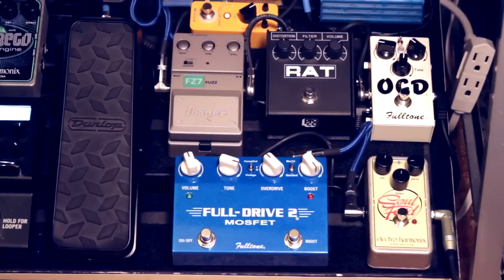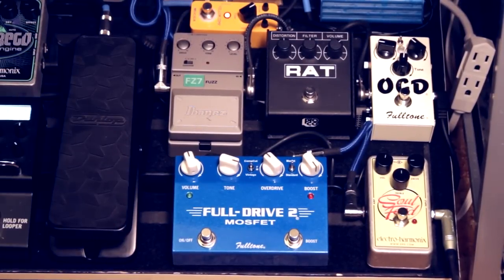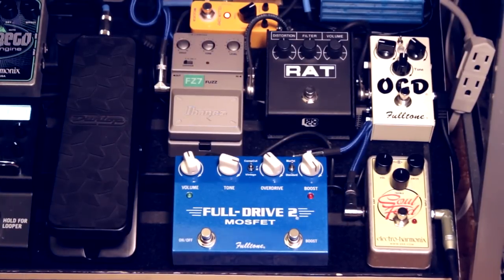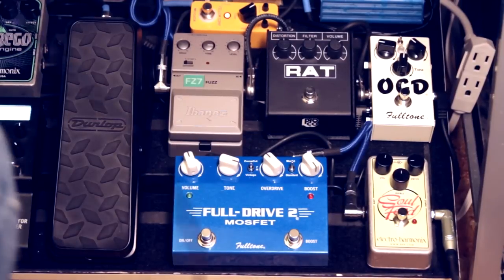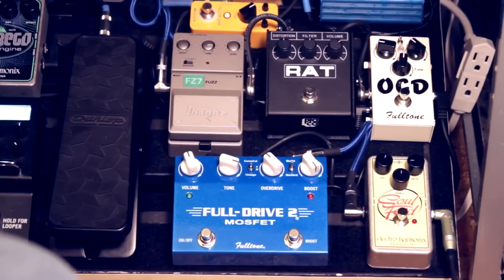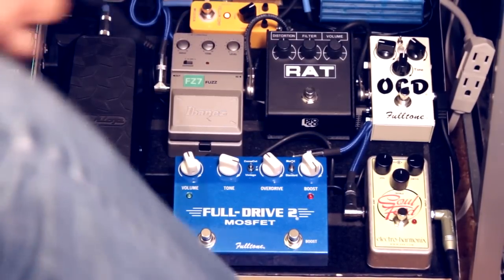I'll be playing on a PRS SE Custom 22 semi-hollow through a Line 6 Pod set on the Matchless Chieftain model. Let me show you the clean sound first before we begin. I am playing on the bridge pickup, which is a humbucker, and let me just go through the pedals really quick so I can show you what they sound like.